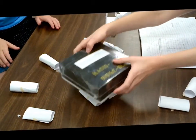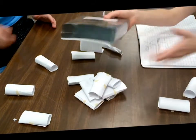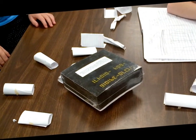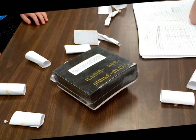It kind of goes down so it has more strength. Now this will definitely hold it for the 20 seconds, right? But what are they missing?